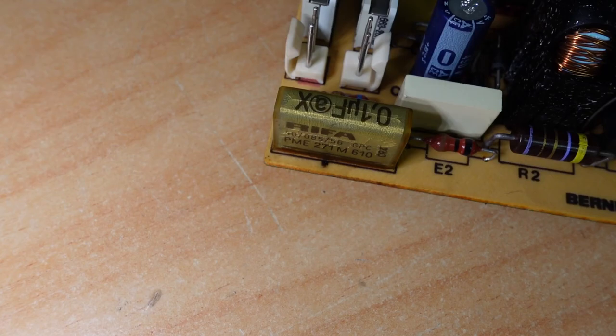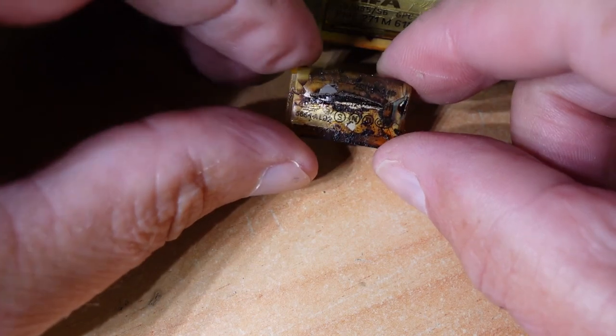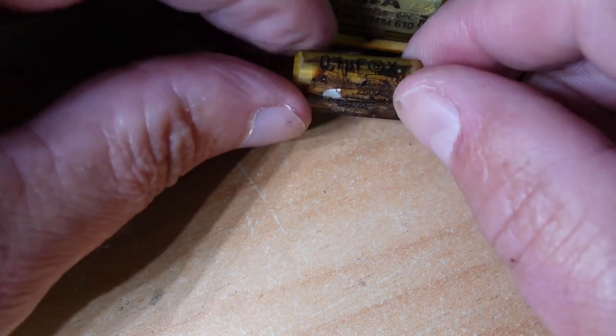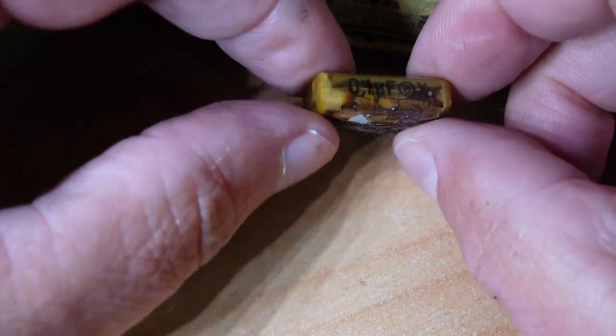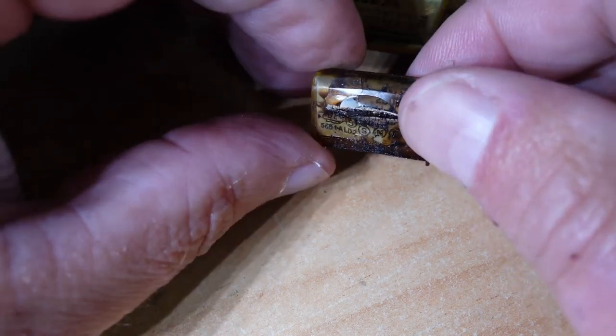This is a good example of an exploded Reefer capacitor — that's probably out of a Bernina. Very common through all brands of machines. That's a 0.1 microfarad X-class capacitor, and you can see quite a bit of cracking there.